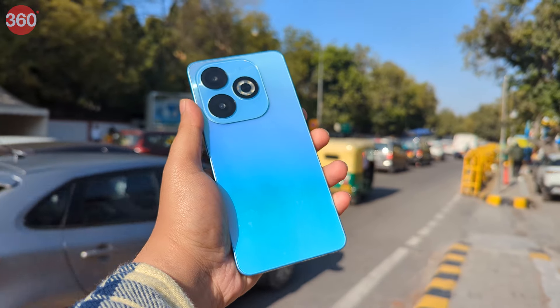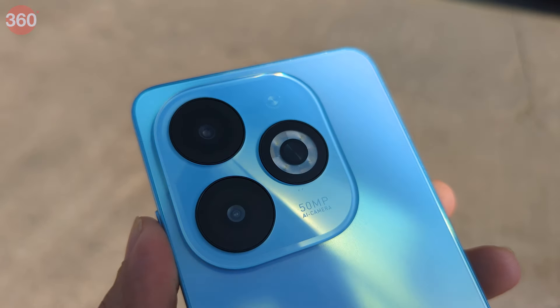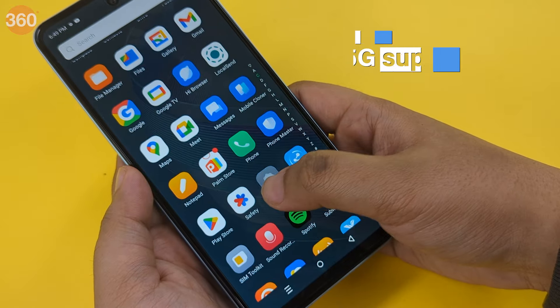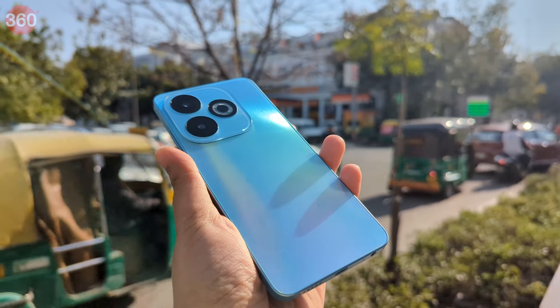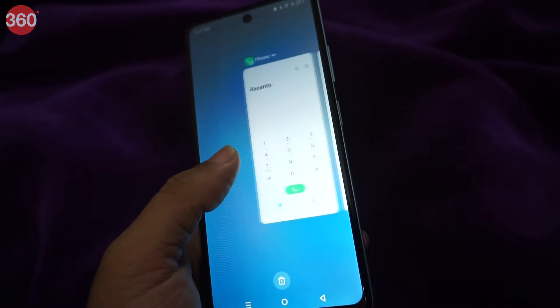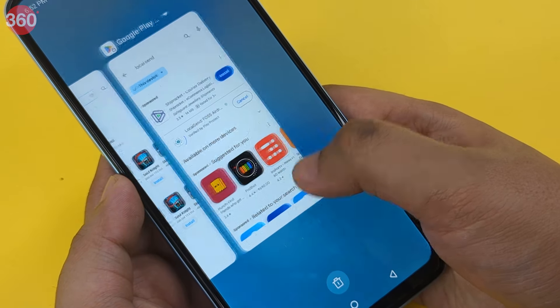The Infinix Smart 8 is a fairly decent smartphone under Rs. 8,000 with good primary camera performance in daylight and the ability to run basic apps pretty well, but it lacks 5G support. You can buy it if you already have a primary device for CPU-intensive tasks and need a secondary device, or just want to go on a social media detox — because this one will lag while you scroll through Instagram Reels. Do let us know what you think of the Infinix Smart 8 in the comments.